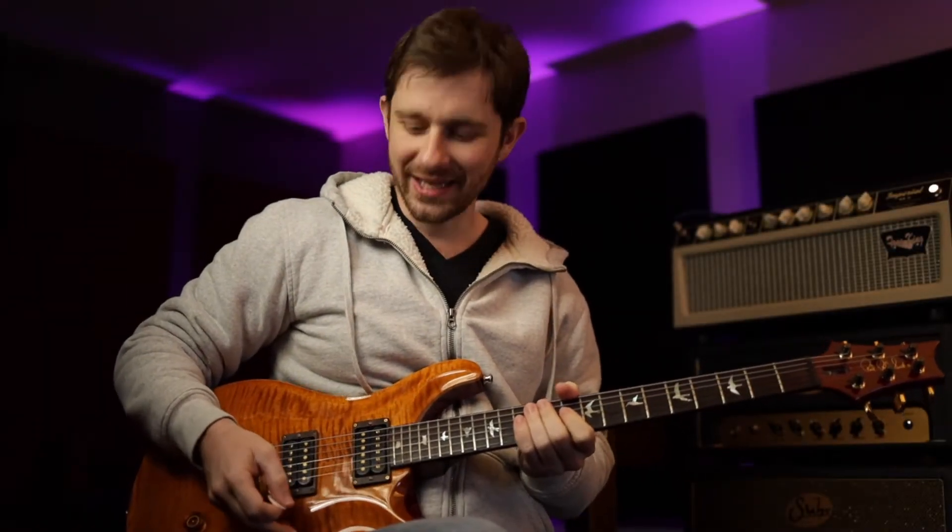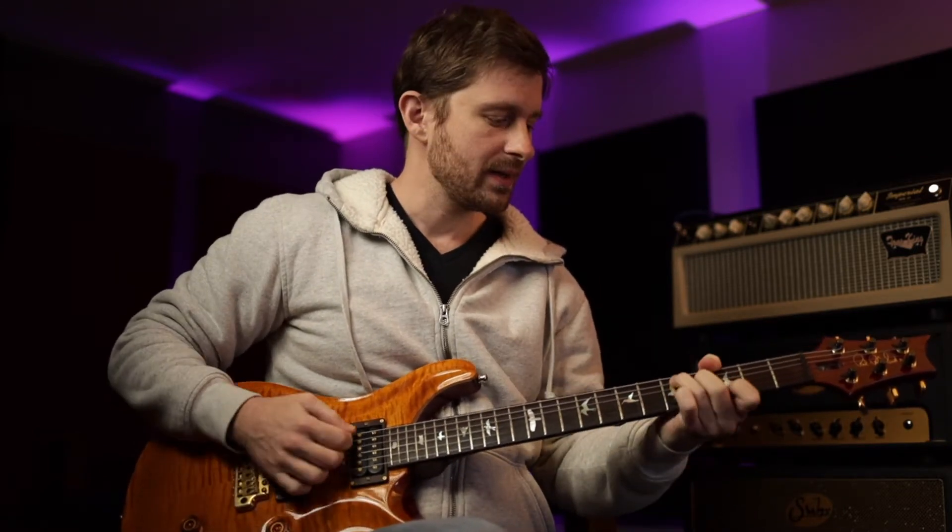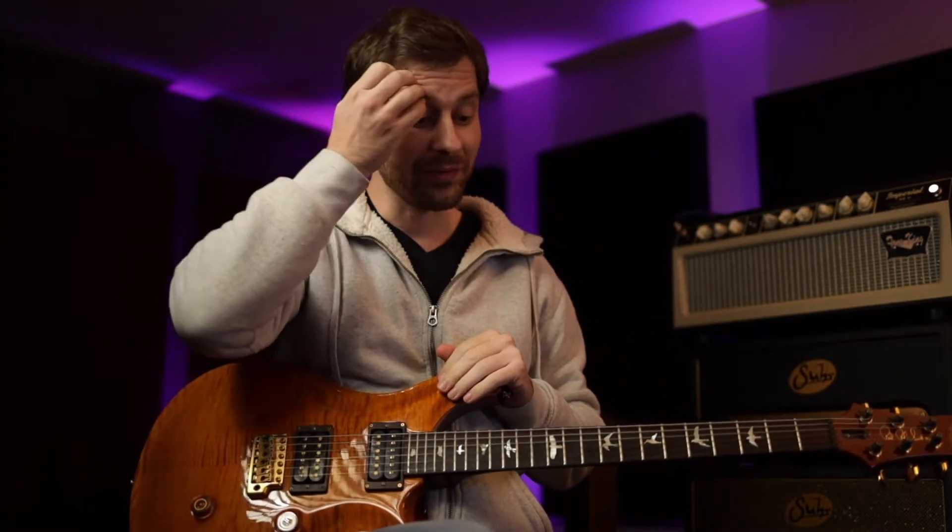Hey, what's up, everyone? Welcome to the channel. I'm Jeremy, and we are continuing our solos over this E, B minor, D to A chord progression. That backing track is going to be found in the description below, so definitely check that out and jam to it if you want.